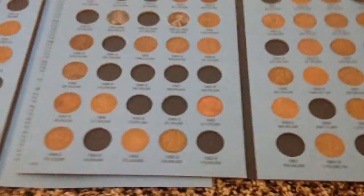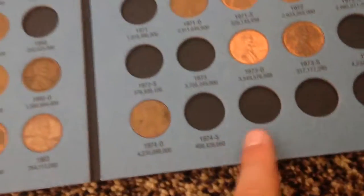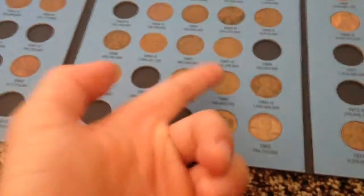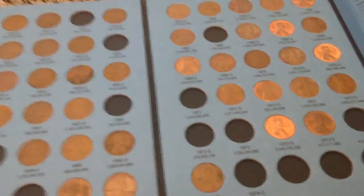Also, proof pennies — this album stops at 1974 because 1975 and above, all S-mint coins were proofs. Some of them were what they call NIFCs — not intended for circulation. There are still proofs, but they're not just from San Francisco; they can be from Denver, Philadelphia, and San Francisco — they can be from anywhere.